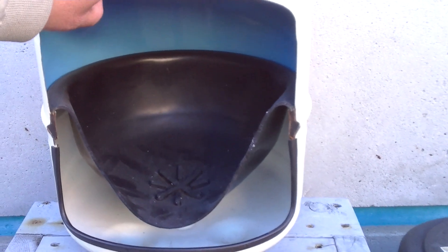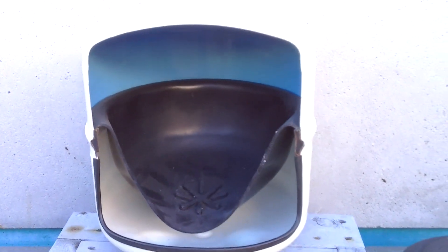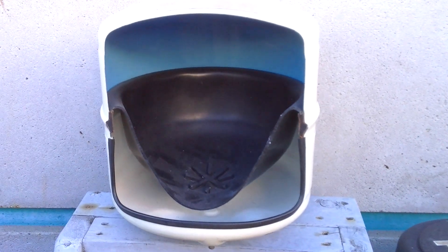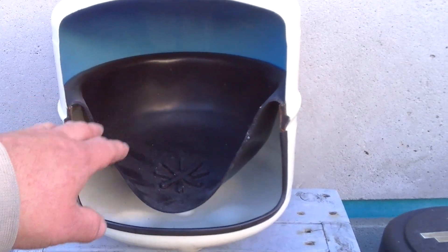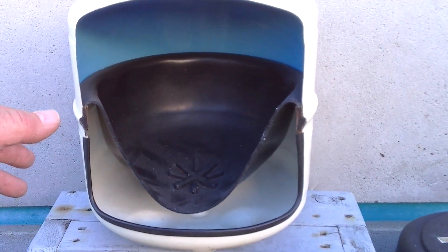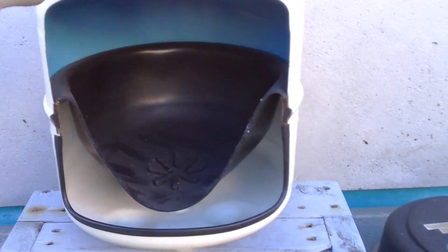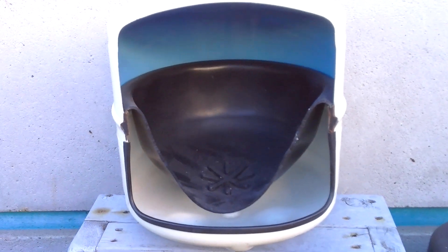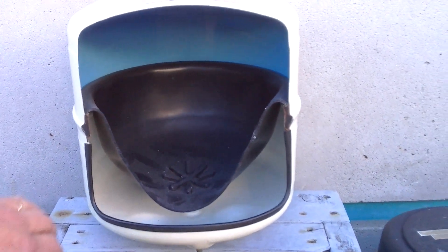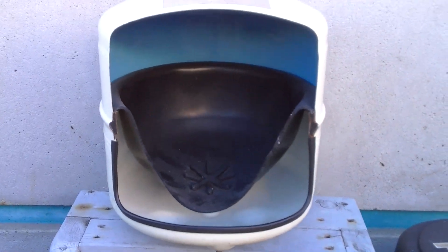If you pick your tank up and it's really heavy and you turn the valve on the top and you're not getting much water pressure out of it, you can try repressurizing it. But if the pressure doesn't hold, you'll probably have to replace the tank. If you can rock the tank back and forth when it's full and hear water sloshing around inside, that's not a good sign.